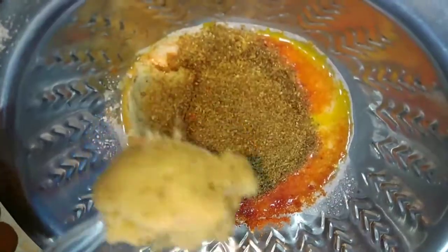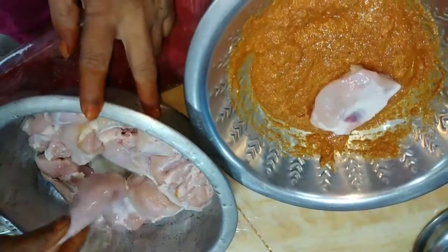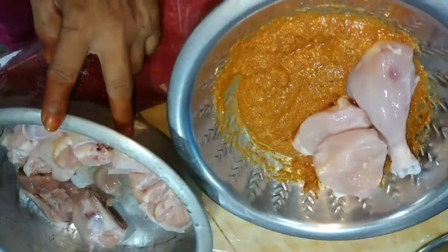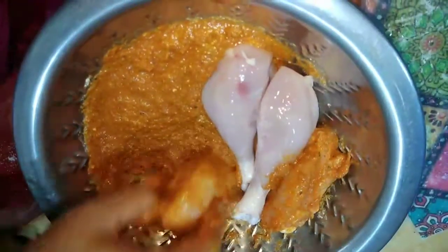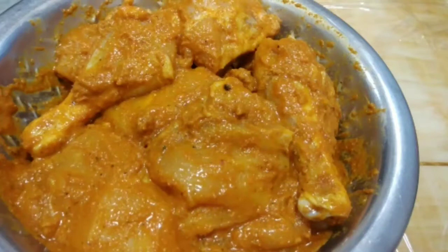Add 1 spoon of garlic and onion paste. Add the ingredients together. Add the buttermilk. Then we will clean the chicken pieces and mix the chicken pieces together. I will mix for 2 minutes, then mix all the ingredients in the bowl.